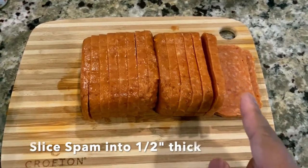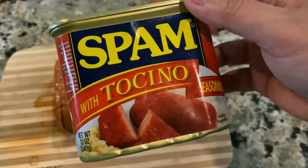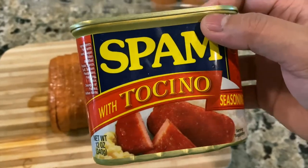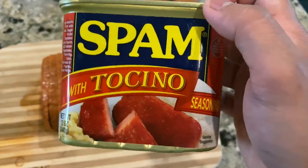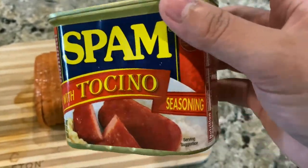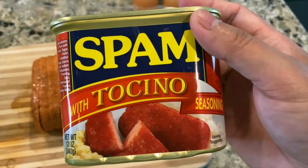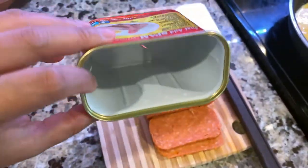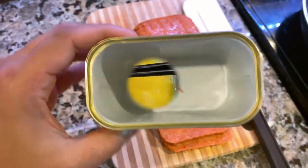So you slice your spam like this. I use this particular spam because I'm Filipino — I love this spam with tocino seasoning. This way you don't have to season it anymore with soy sauce or sugar; it's already sweet enough and it has enough saltiness. Try this, it's really good. And by the way, do not throw away the spam can because you're gonna use that later to shape your musubi.